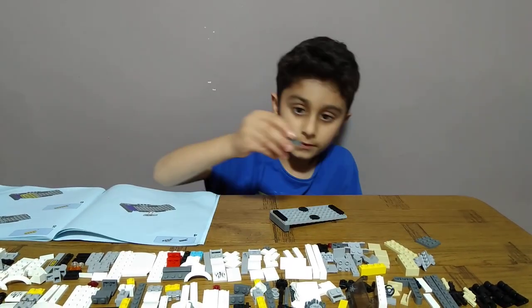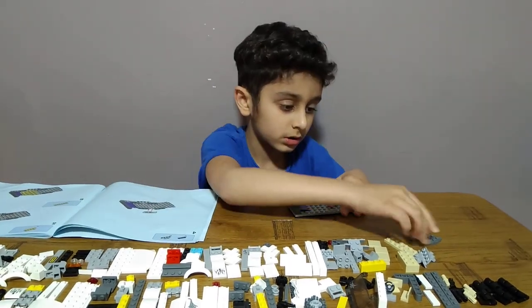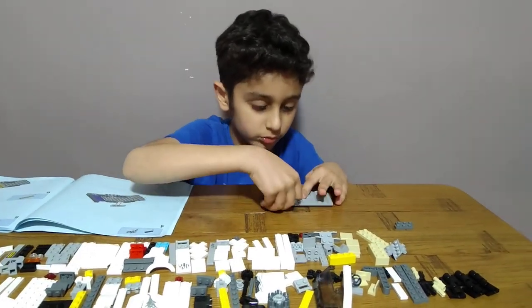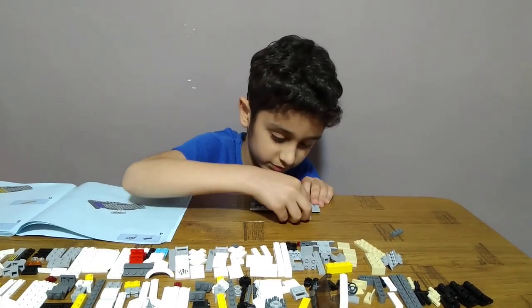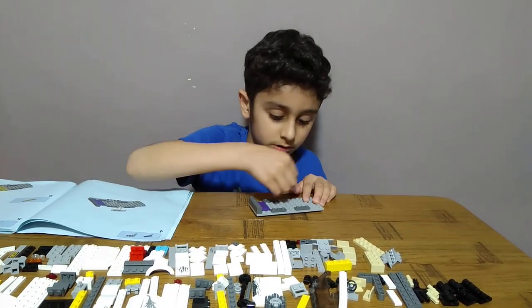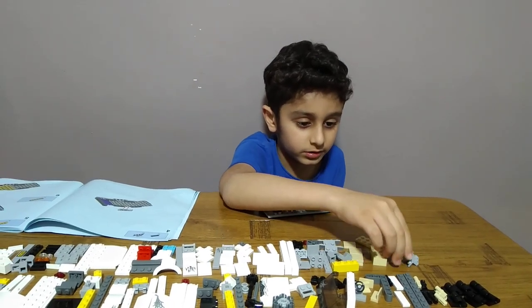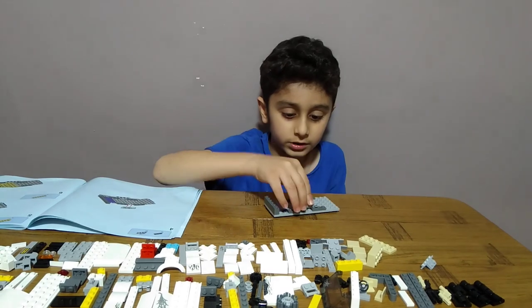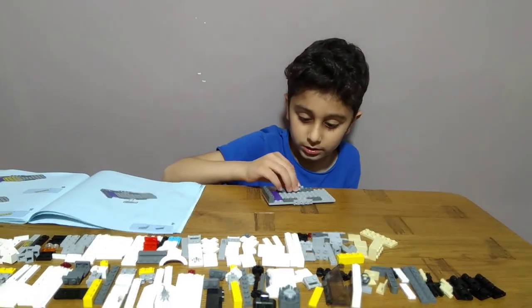Then get four of these. One, two, then leave space for the other two. Leave two spaces, and then get two of these — one in the first gap, one in the other gap.